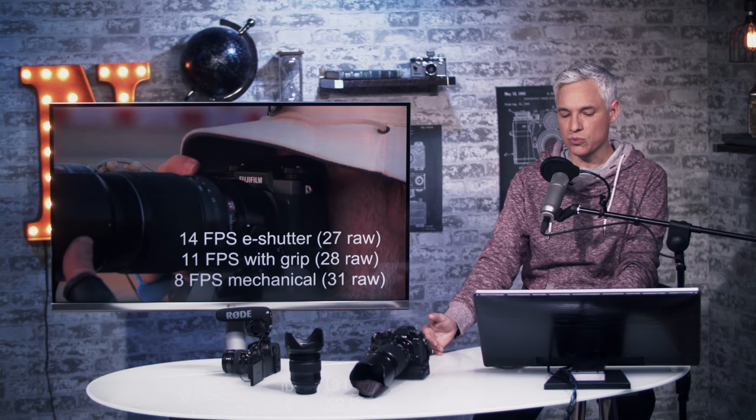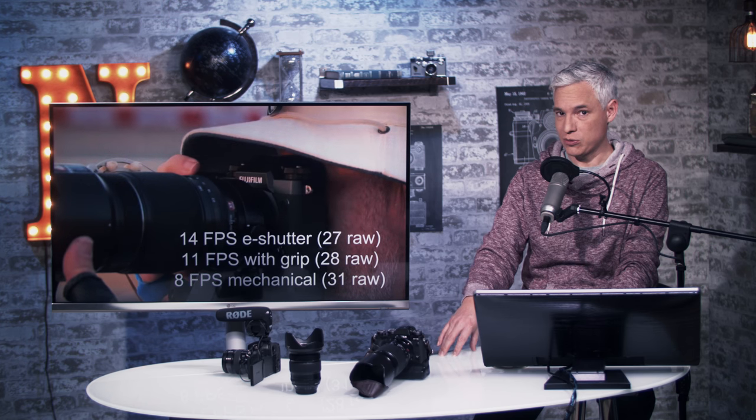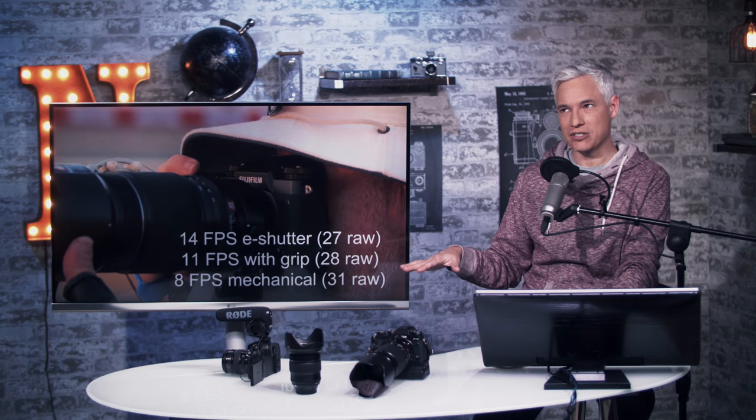For high-speed shooting — sports, wildlife — with the electronic shutter it does 14 frames per second. But our experience with the X-T2 is that the electronic shutter introduced so much rolling shutter that it was not really usable for any kind of action. So still subjects that weren't moving — you could shoot at 14 fps, but you wouldn't really want to.